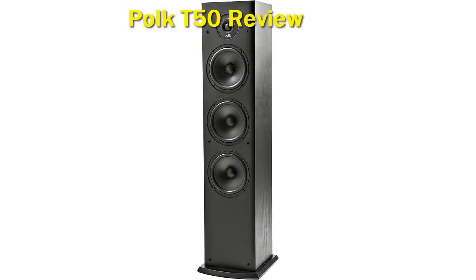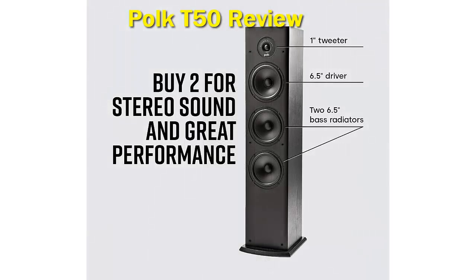The Polk T50 is one of the best floor-standing speakers you can find, with 150 watts of sound output. It delivers high-resolution audio through its 1-inch silk-dome tweeter, two 6.5-inch extended-throw composite drivers, and two 6.5-inch performance-tuned front-firing sub-bass radiators.